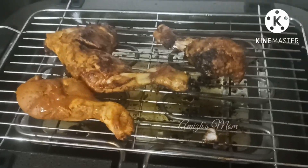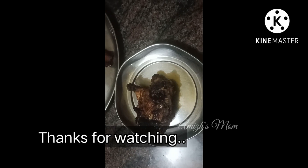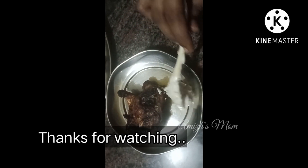This is homemade mayonnaise. Please like and comment and subscribe to our channel. Thank you.